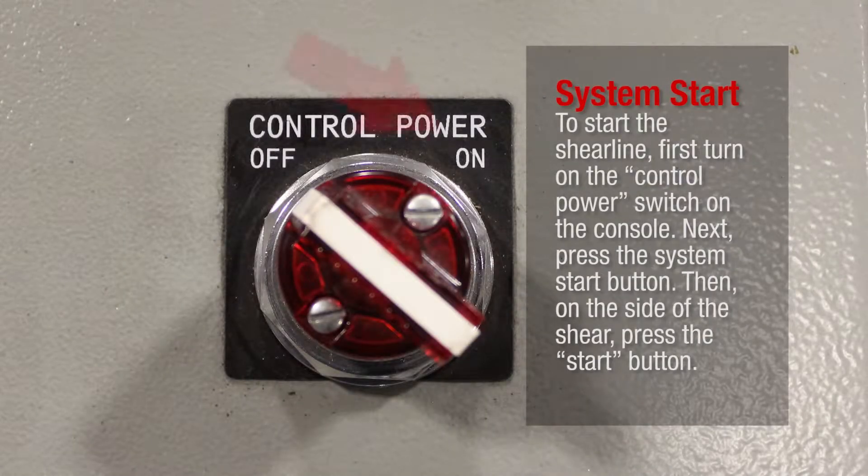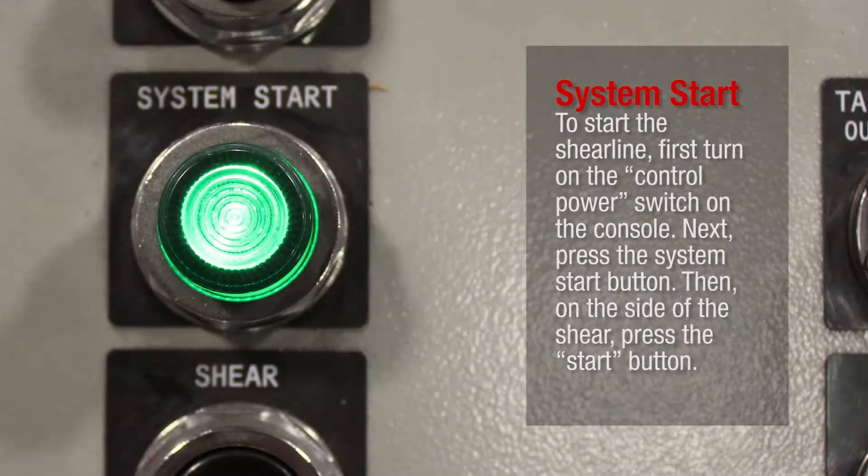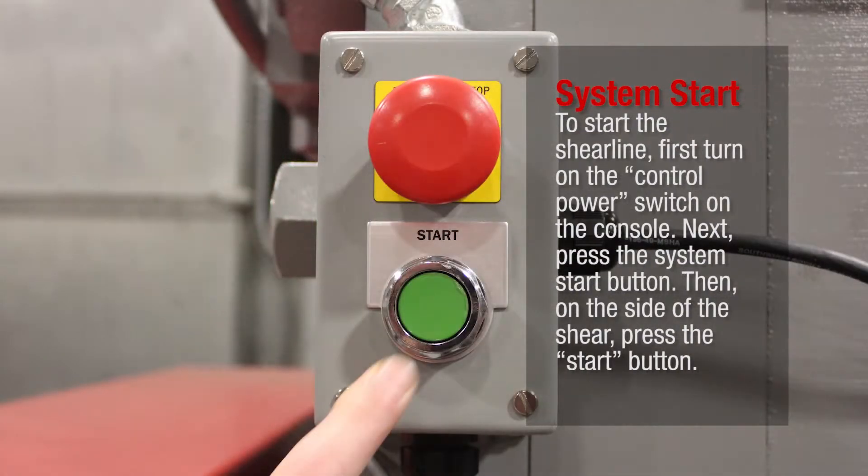System Start. To start the shear line, first turn on the control power switch on the console. Next, press the System Start button, then on the side of the shear, press the Start button.